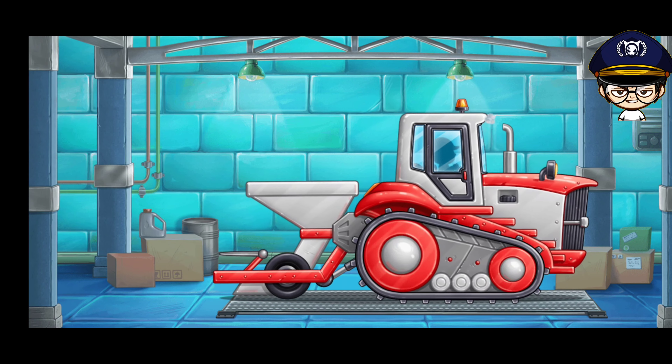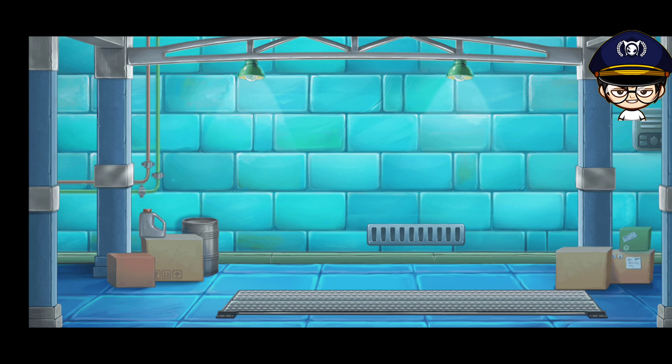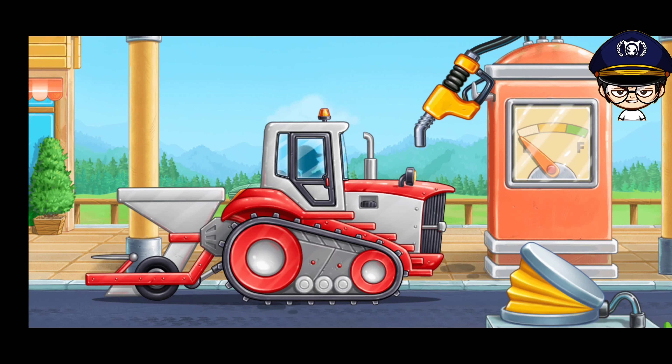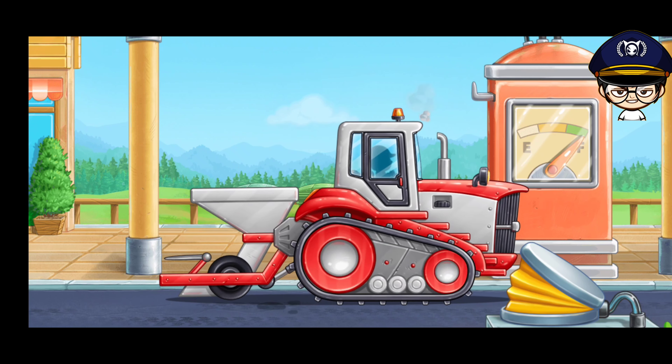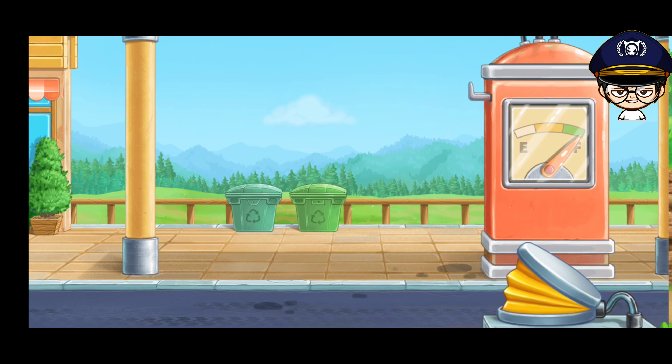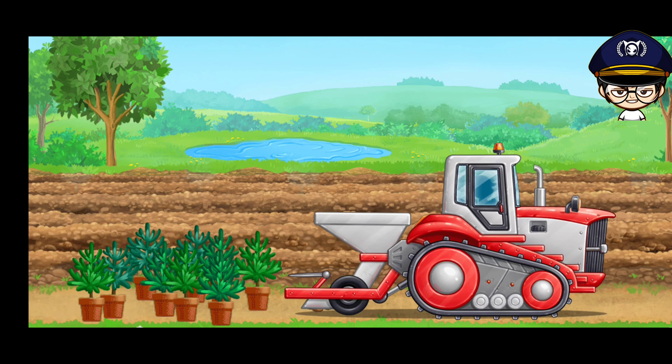Keep up the good work. Let's fuel the tree planting machine. Let's plant the fir tree seedlings into the prepared soil.